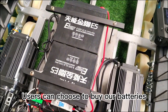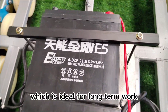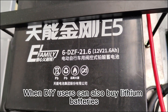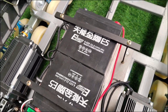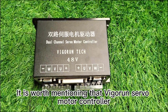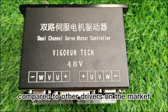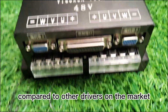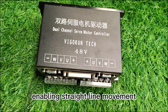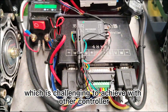Users can choose to buy our batteries. The battery capacity is 48V 20Ah, which is ideal for long-term work. When doing DIY, users can also buy lithium batteries according to their needs. It is worth mentioning that the servo motor controller is a servo control system, offering superior performance compared to other drivers on the market. The dual-channel servo motor driver ensures excellent synchronization, enabling straight-line movement, which is challenging to achieve with other controllers.